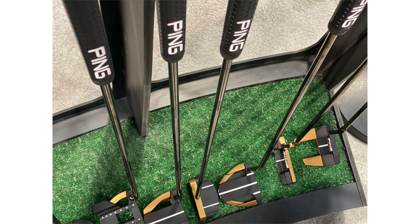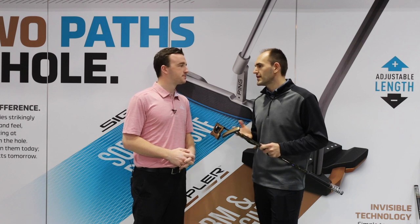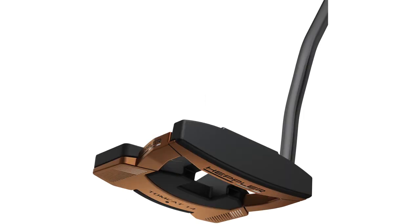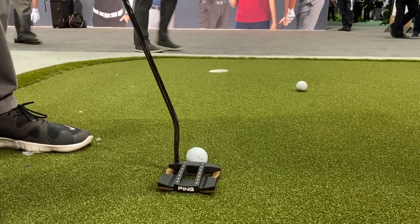That really fits into also having our adjustable length system, being able to hit on all the fitting archetypes that allow you to really optimize that putter for every golfer. One thing I also noticed with the Tomcat 14 model was the unique alignment aid — I believe that was inspired from an aircraft or airplane landing area, is that correct?